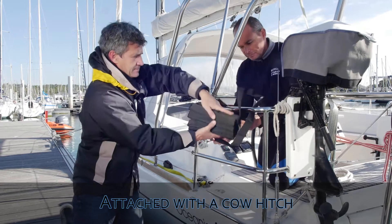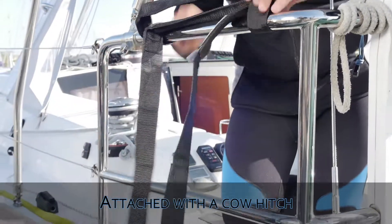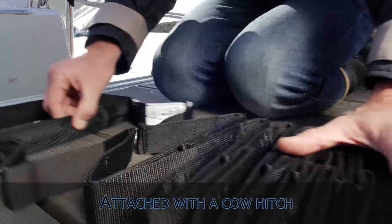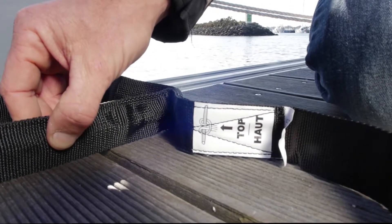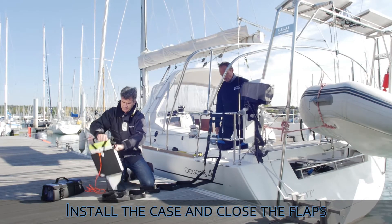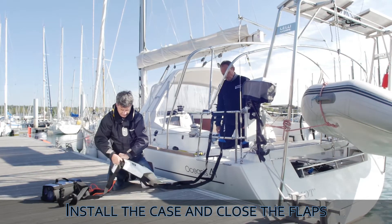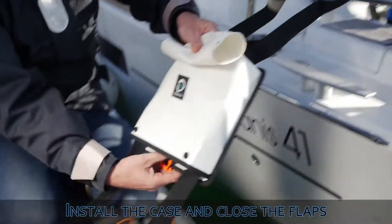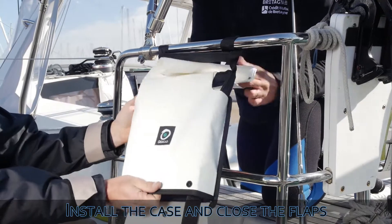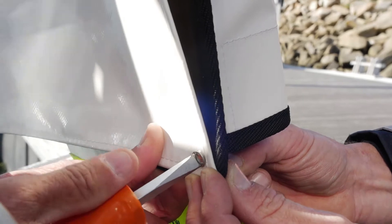Magic Reboard is installed directly on the side of the stern rail with a cow hitch. The top of the ladder is indicated with a tag. Slide the case onto the ladder and pass the upper flap of the case between the cow hitch and the first rung of the ladder. Close the flap on the back with the two nuts and bolts provided.